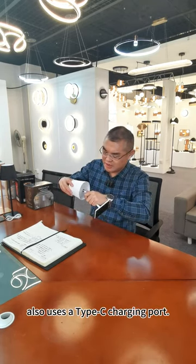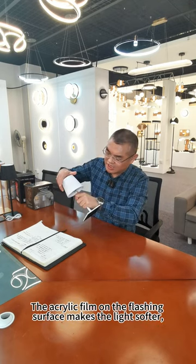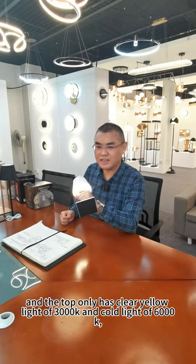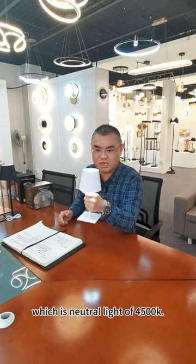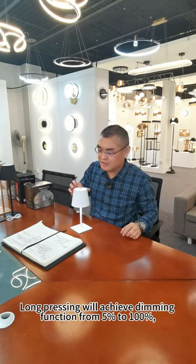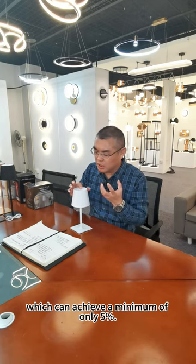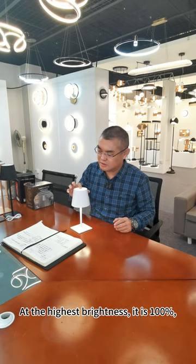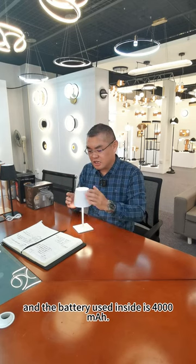It also uses a Type-C charging port. The acrylic film on the lighting surface makes the light softer. The top has warm yellow light of 3000K and cool white light of 6000K, which is neutral light of 4500K. Long pressing will achieve the dimming function from 5% to 100%. At the highest brightness, it is 100%, and the battery inside is 4000mAh.